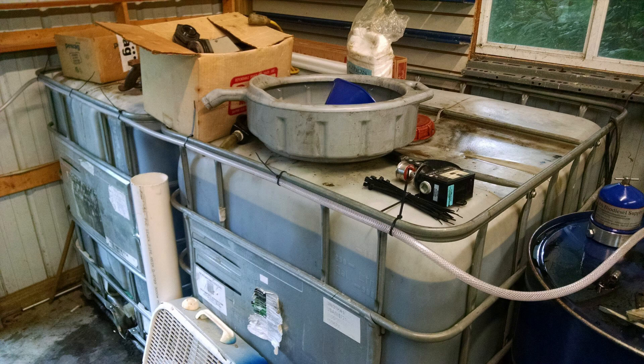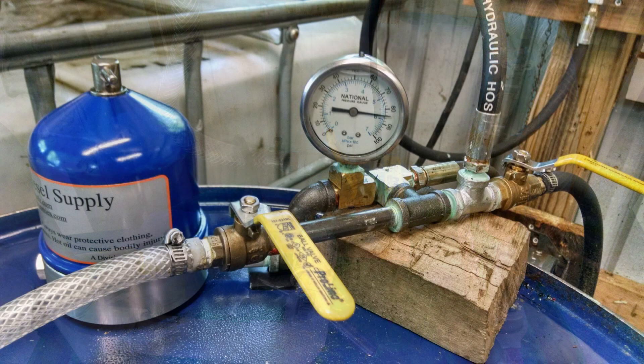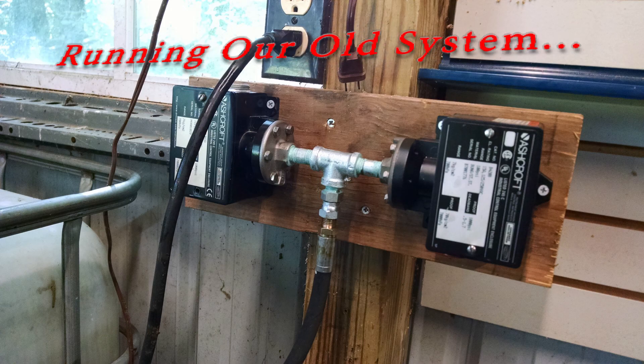Then we relocated, and when we did we decided to upgrade to the 55-gallon-per-hour centrifuge setup. We got a couple of IBC totes, set up the centrifuge using a power steering pump and an electric motor, with a couple of pressure switches for safeties. It worked pretty well for the six or seven years that we ran that setup.